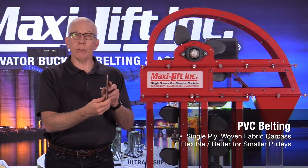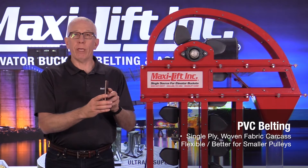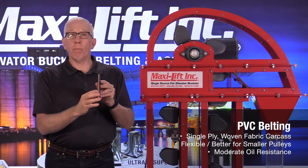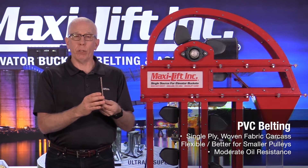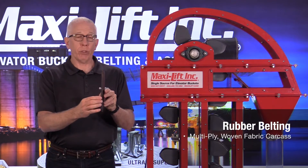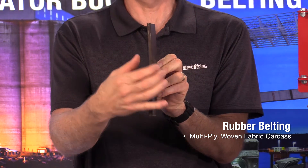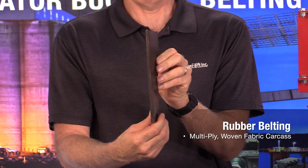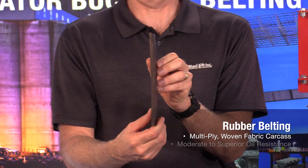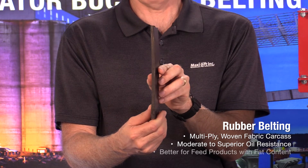Because a PVC belt only has one ply in the middle, it can go around smaller pulleys — whether it's a PVC 200, 350, 450, or whatever — it's going to bend more easily around a smaller pulley. A PVC belt has moderate oil resistance. The other option is a rubber belt, which has multiple plies. This three-ply 330 belt is similar in pounds-per-inch-width rating to the PVC belt, but it has three layers of cords rather than just one, plus multiple layers of rubber.